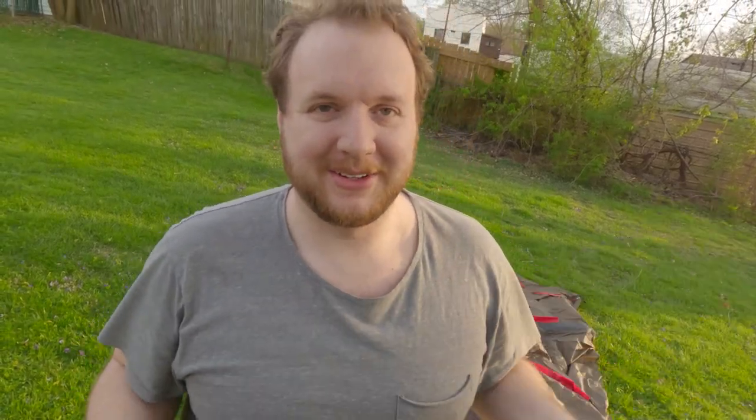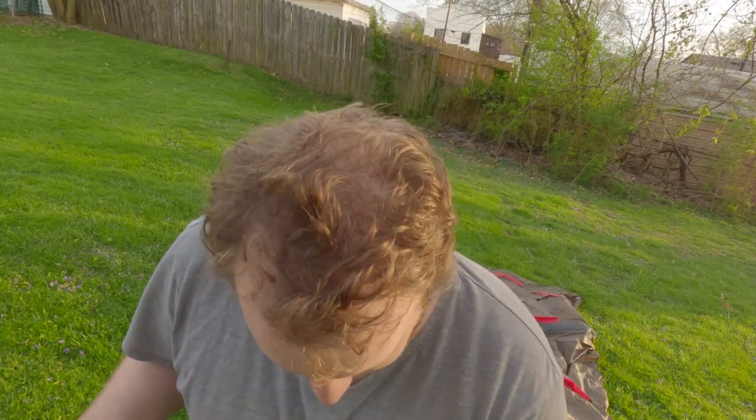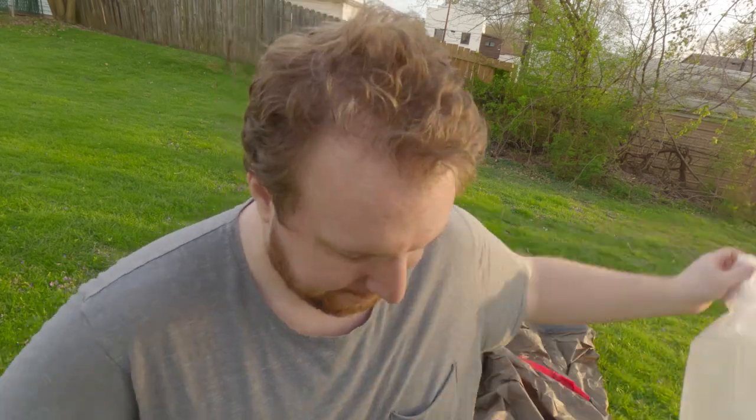I'm using a makeshift tripod, but it is what it is. These are the poles — we're going to take those out. They are color-coded with the tent itself, so it should be fairly simple to put all this together.